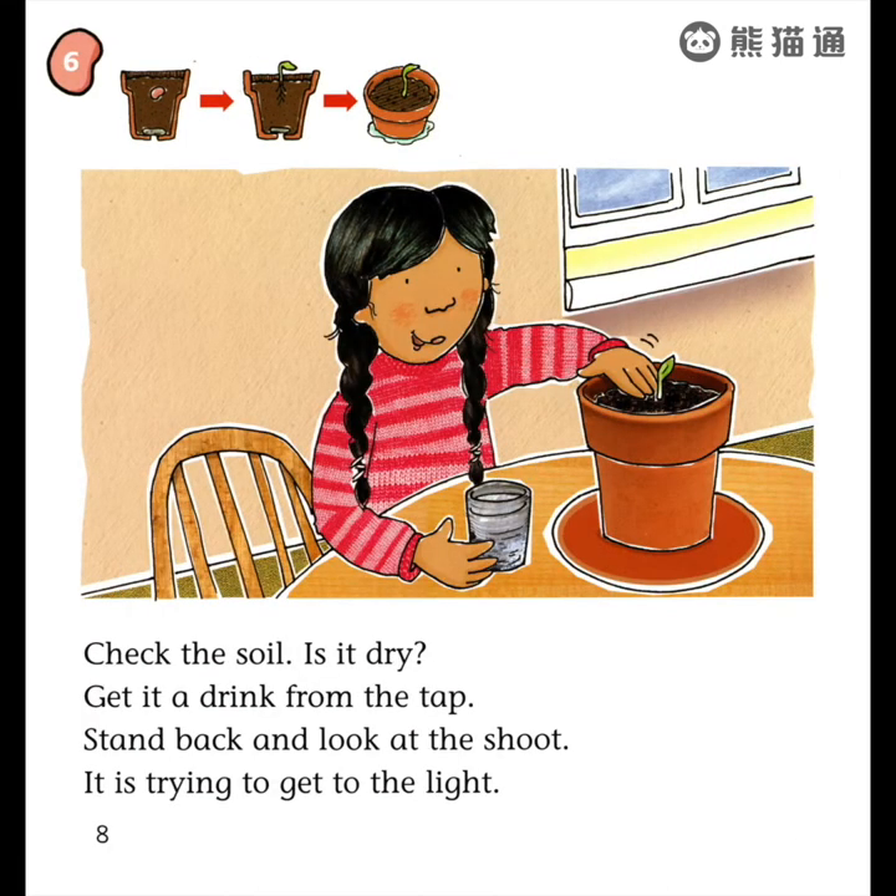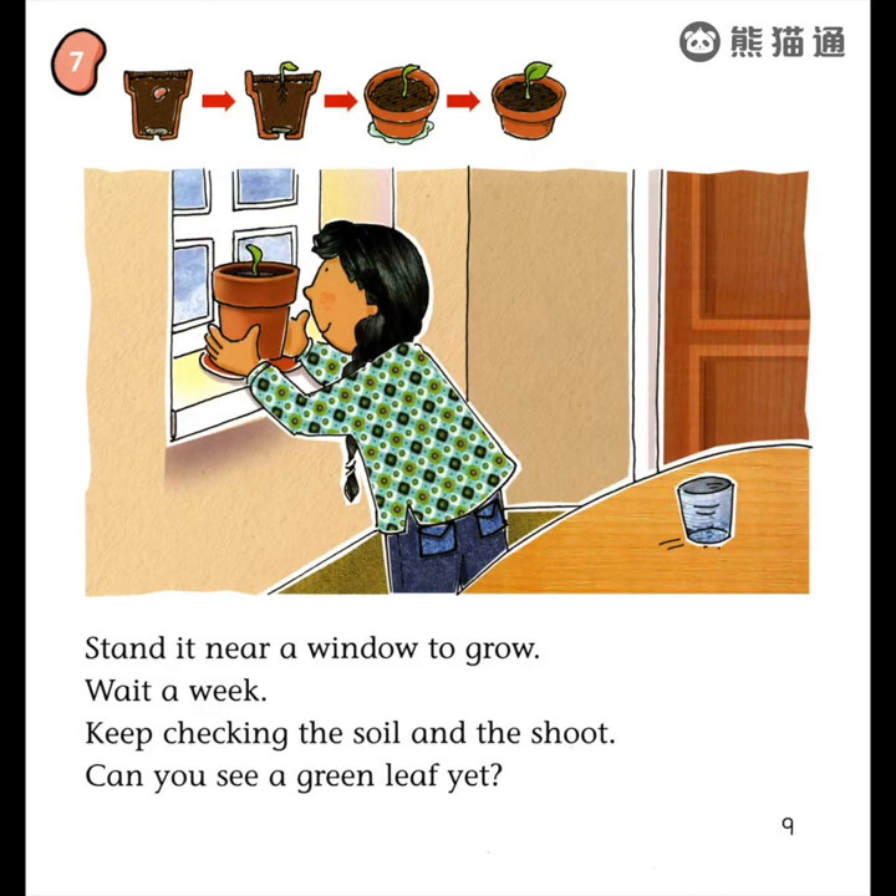Check the soil. Is it dry? Get it a drink from the tap. Stand back and look at the shoot. Is it trying to get to the light?